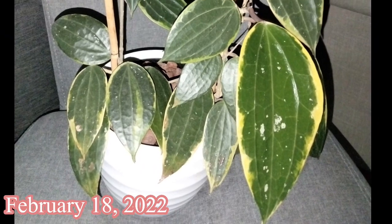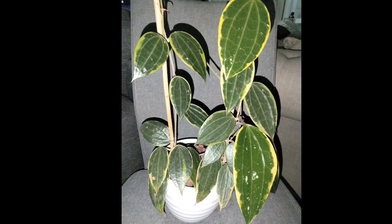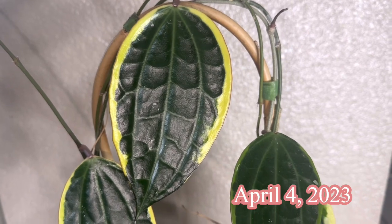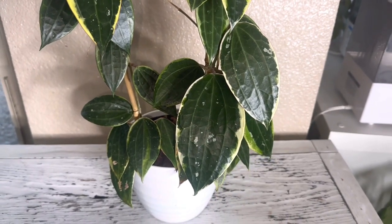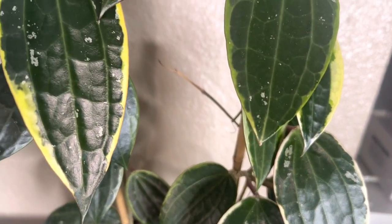Jumping right into February of 2022, that's where she made her first appearance after her cut in my Hoya's Galore video. As I mentioned in that video, I did put a little neem oil on her leaves and accidentally put her back into the sunlight, and it kind of scarred some of her leaves — I've learned from that mistake. Now, a whole whopping 14 months later, this is what she's looking like. She has grown back past and beyond what she was before, so I can only imagine if I had never chopped her back what she would look like today — she probably would be massive.